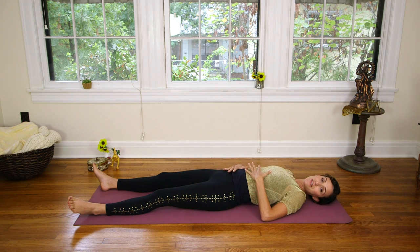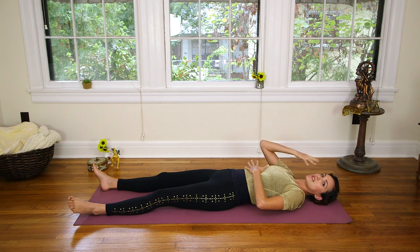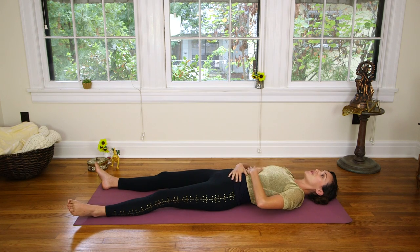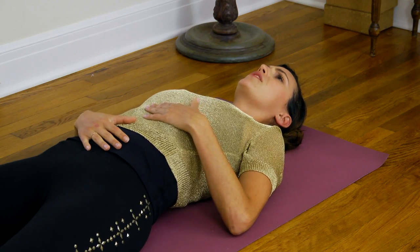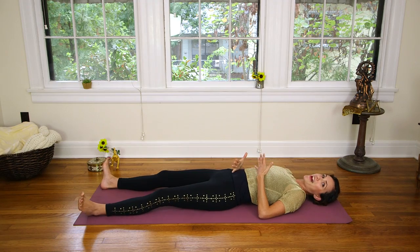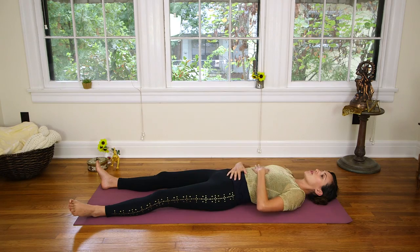On your next breath in, see if you can breathe into your hands, whatever that means to you. Because we're working with the chakra today and stimulating the energetic body, there might be some things I say that may confuse you, especially if you're new to the practice. I encourage you not to get too caught up in your mind, and just see what you can do with my prompts. The first one we'll play with is breathing into your hands, or sending breath to your belly. We're going to begin to send some breath to this area of the body where the third chakra points lie.